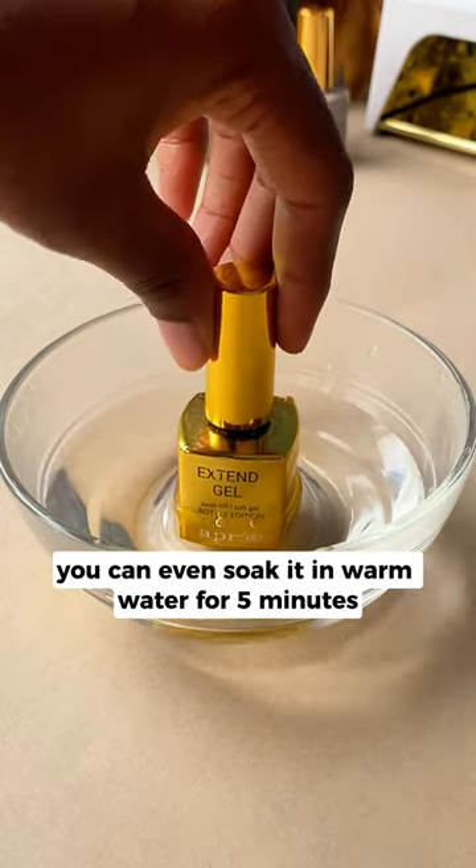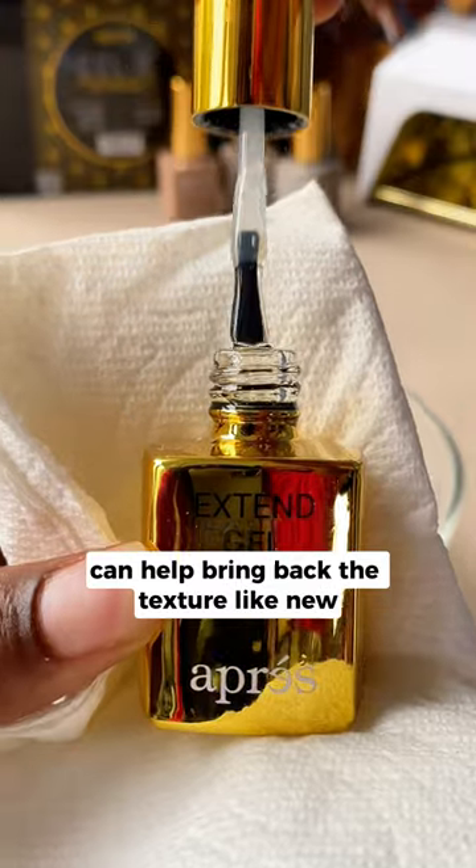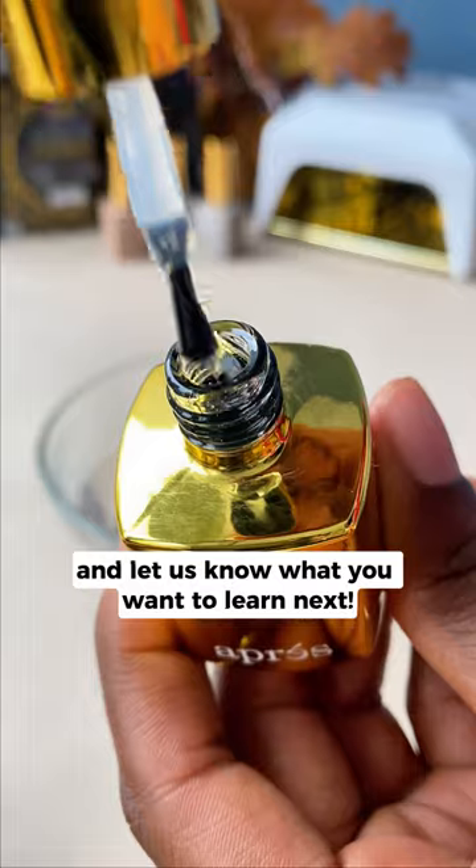Roll the bottle in your hands to warm it up with body heat. If the gel is still clumpy, you can even soak it in warm water for five minutes. Warming up the gel can help bring back the texture like new. Try this hack and let us know what you want to learn next.